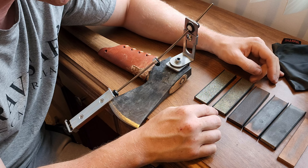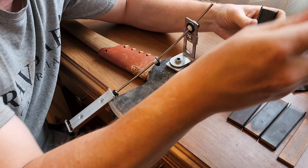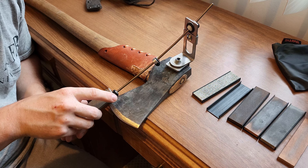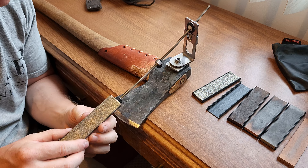There are guys who all they like doing is sharpening knives, but the problem is those guys don't really get into sharpening axes. So there's not a lot of videos out there that really give you a good run of this.